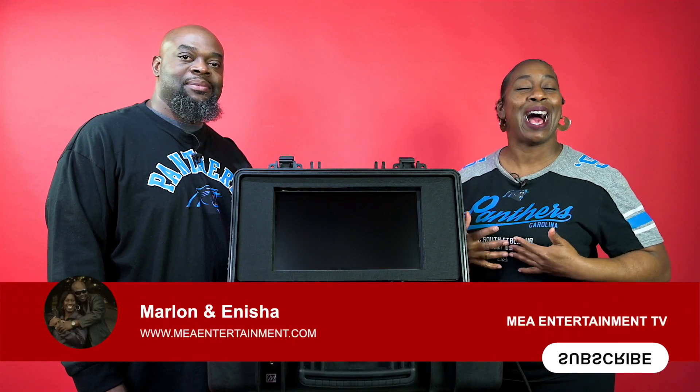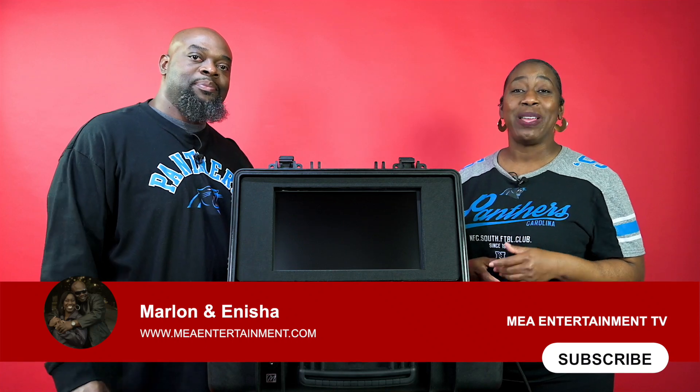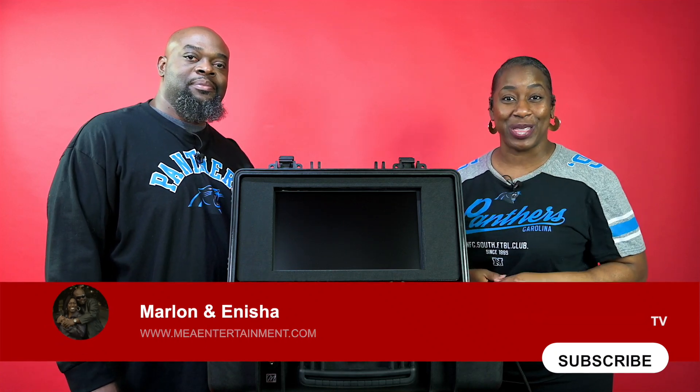Hello everyone. Thank you so much for tuning in to MIA Entertainment TV. I'm Nisha and I'm Rollin. And we have something new that we want to share with you. Stay tuned.